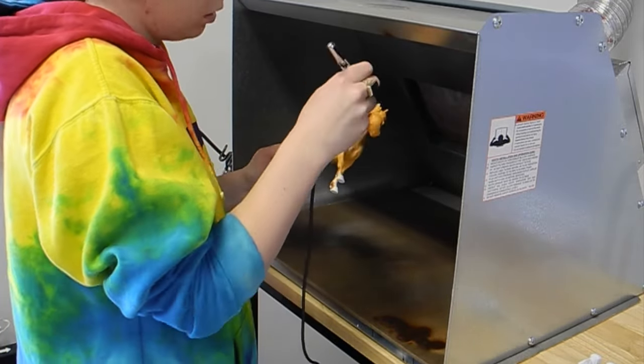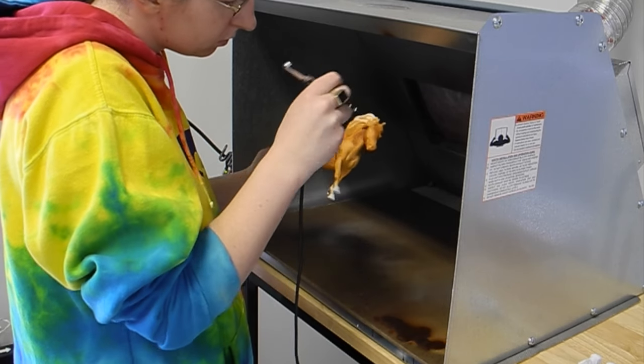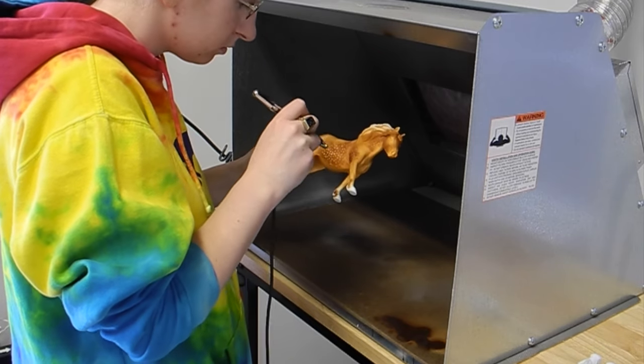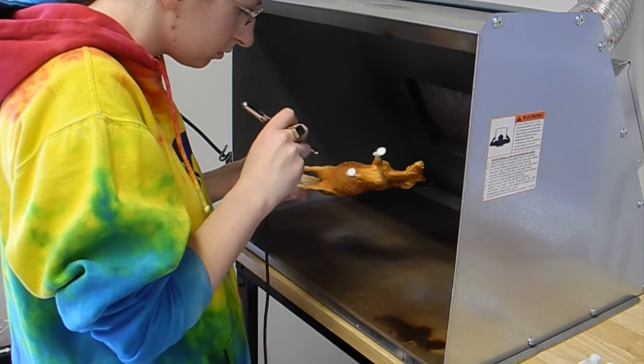After I get my dappling done, I go in and start shading the whole body. He's going to be really dark, so I went in and shaded a lot of him with a darker brown.